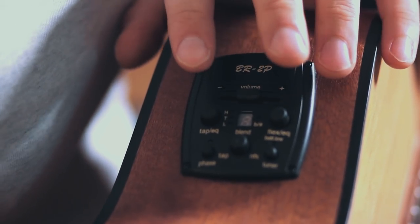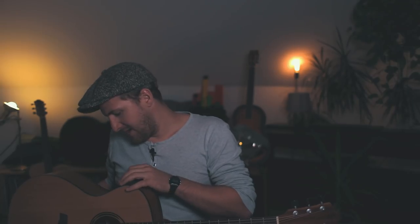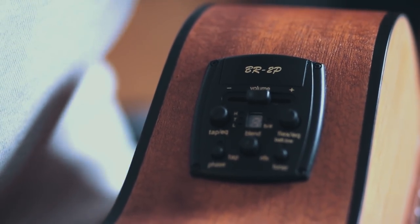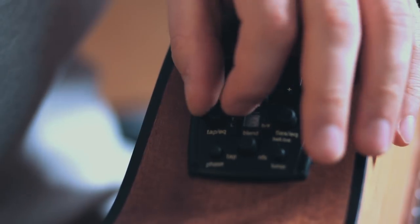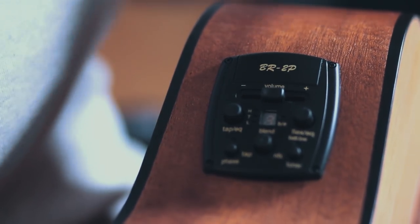TAP stands for the percussive pickup, and FLEX stands for the bridge pickup — the natural-sounding pickup. With these controls you can control the sound of both pickups separately, which is very cool. Starting from the middle going left, you leave the treble where it is but enhance the bass. Starting from the middle going right, you leave the bass where it is but enhance the treble. This works the same way for both pickups.